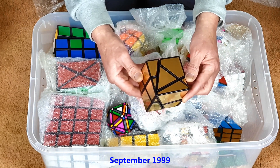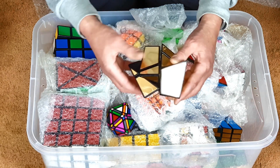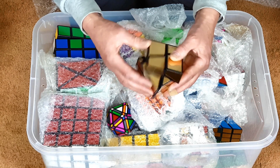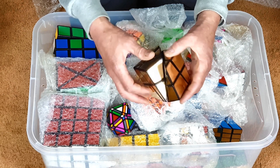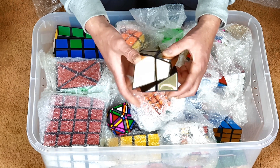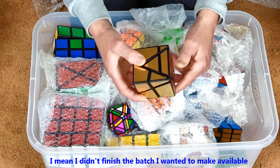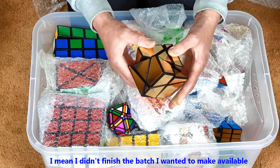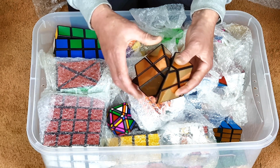This is probably the puzzle I'm most well known for — my golden cube. I've done loads of videos on it; it's got incredibly good movement and I've always liked it. I had the idea in 1999 and was going to call it the millennium cube, but I didn't finish it in time, so I ended up just calling it the golden cube.